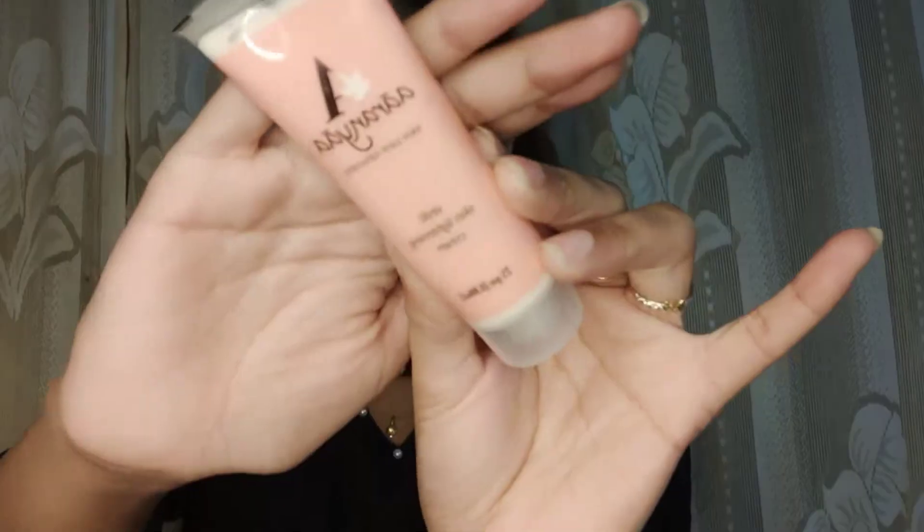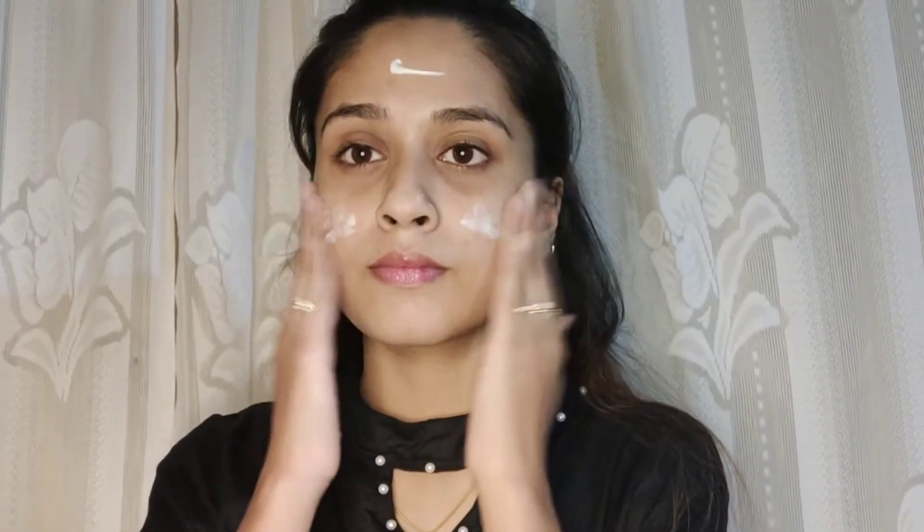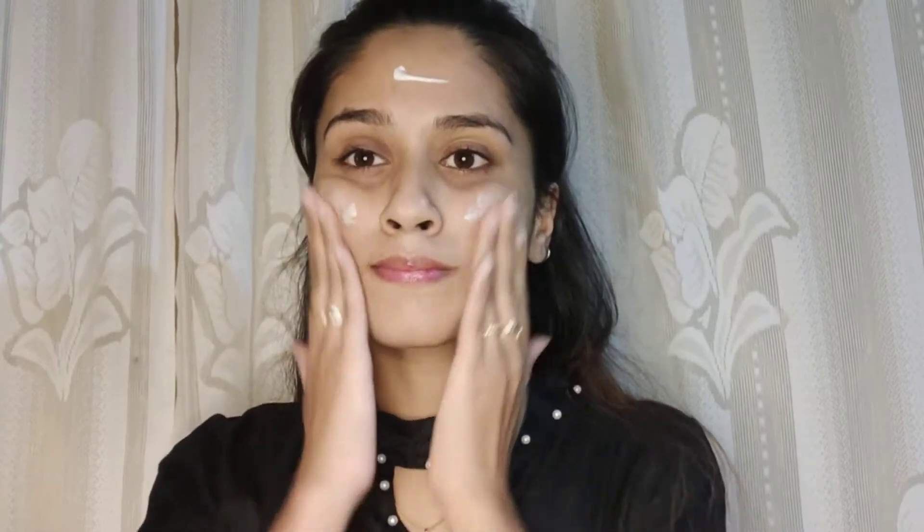Hi guys, welcome back to my channel! Today I'm doing this glamorous black and golden smoky eye. If you guys want to know how I got this look, please keep watching.